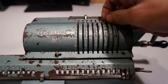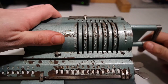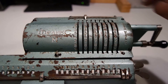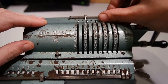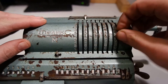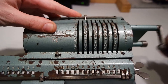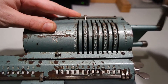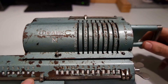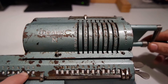I can subtract by inputting the first number, then the second, and turning the handle counterclockwise. You can't keep track of how many times you've subtracted, because this number does not carry over into the next digit.